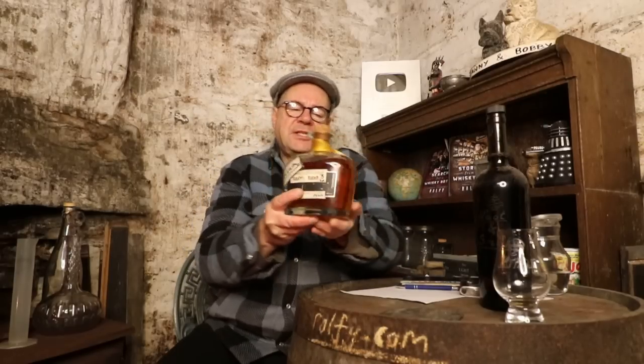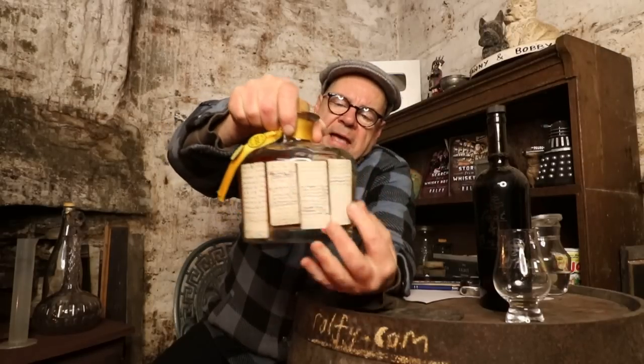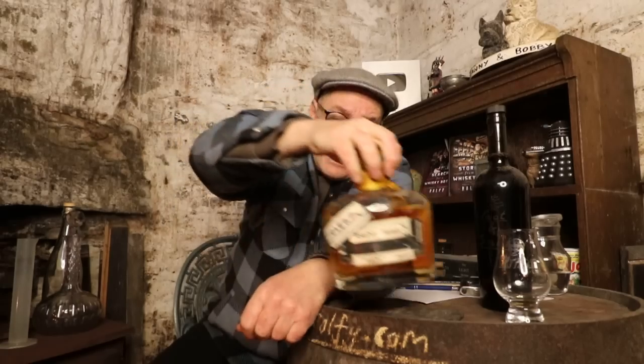First of all, I want to explain what an infinity bottle is and introduce one to you. This is when I started, in 2011 — over ten years ago — where I was near the end of a bottle of whiskey and then started filling it up again with other bottles. I noted on the labels on the back all the different bottles I'd added, and when I say 'added' it could be a tiny amount — perhaps a teaspoon — or it could be a larger amount, perhaps half a glass.